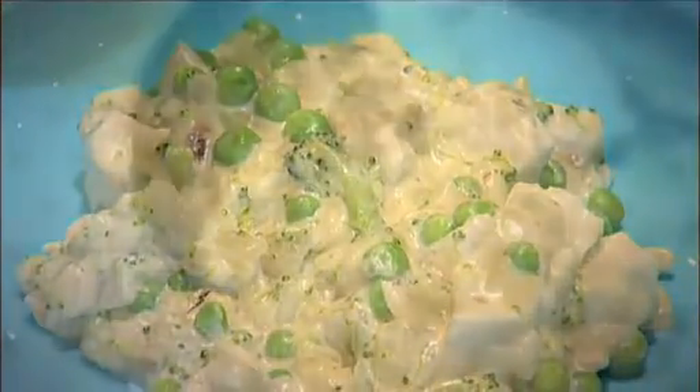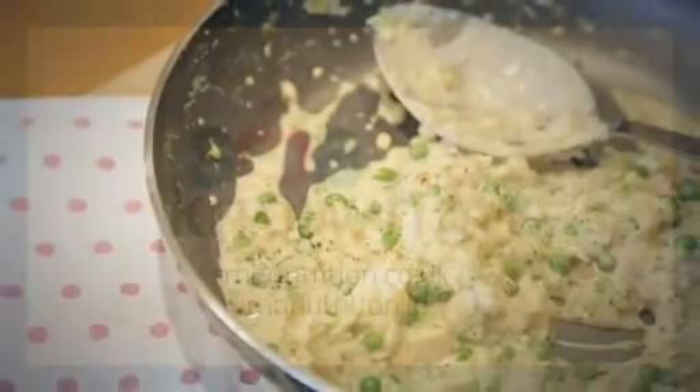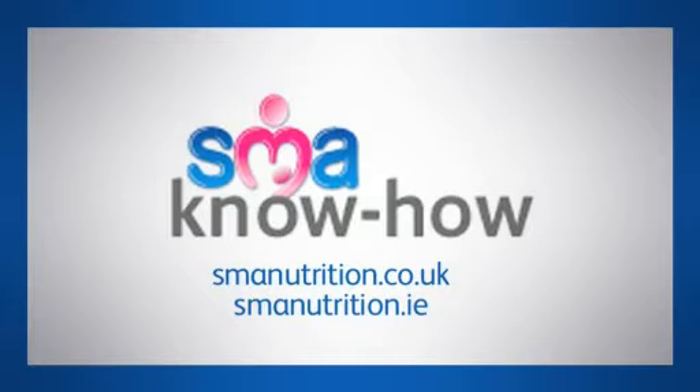That's all from us. For more information and recipe ideas, go to smanutrition.co.uk.